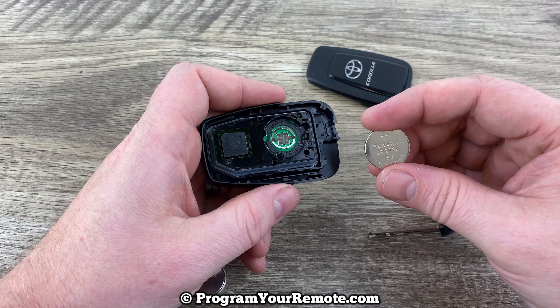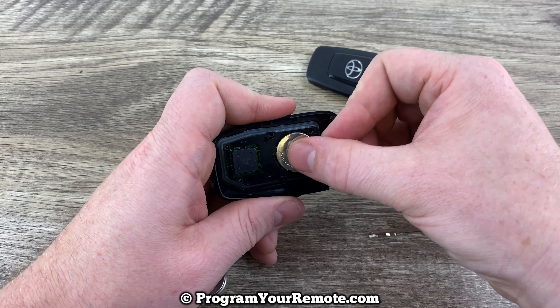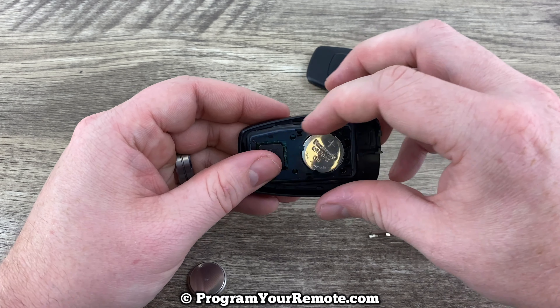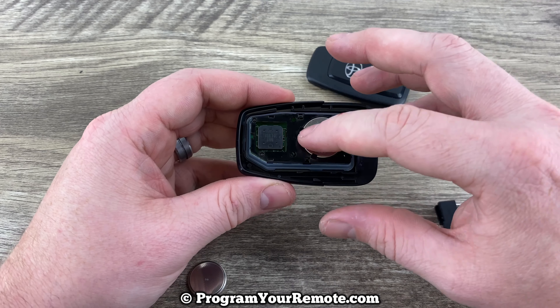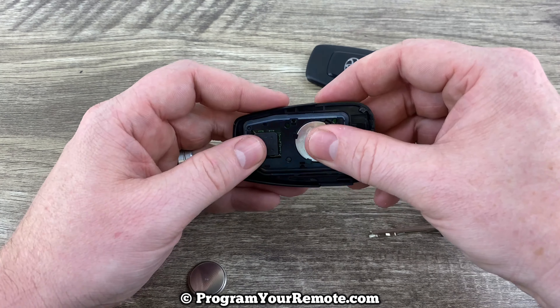Grab your new battery and make sure you're installing it with the plus side up. Pop it in there and make sure it's all sitting in that rubber piece properly, and make sure that piece down there is sitting in there properly as well.